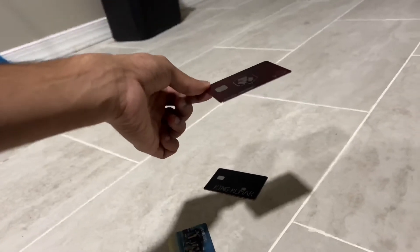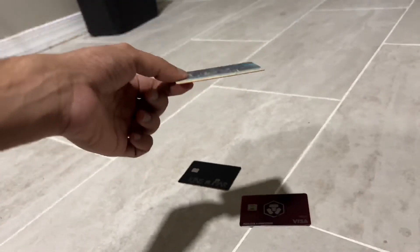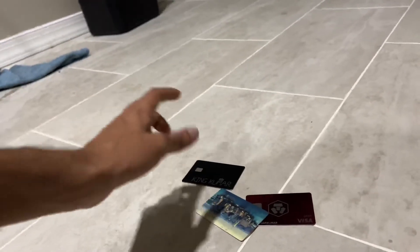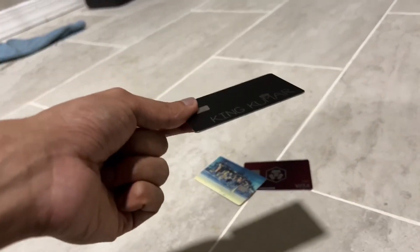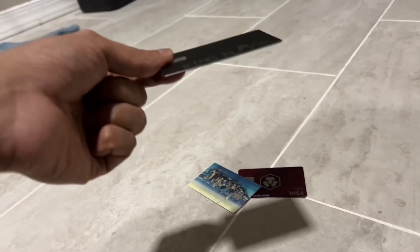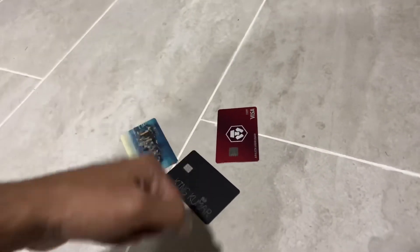This is the Crypto.com card and this is how it sounds on tile. This is the plastic card. And this is the metal Cash App card — it sounds a lot more like a metal card than the Crypto.com metal card does.